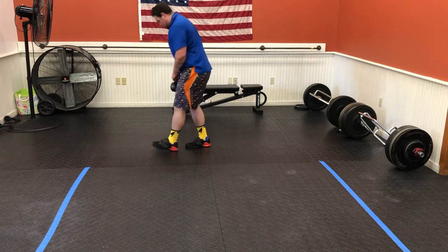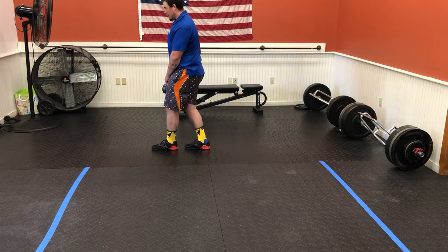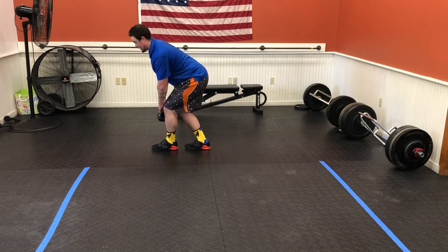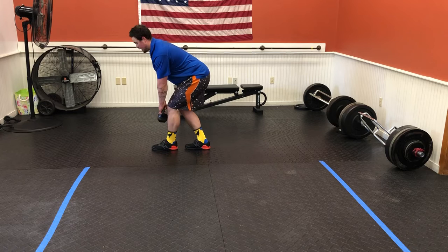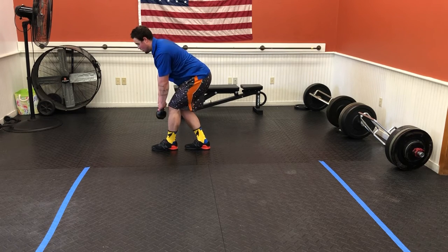Back's nice and flat — showing it from the side now. We're pretending like we have that line, feet are front to back. Hinging back, back's nice and flat. Bottom arm stays straight, reaching up to the side and right back down.